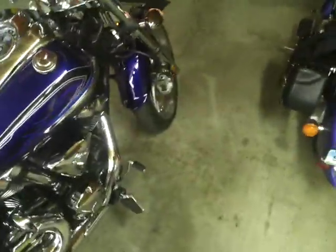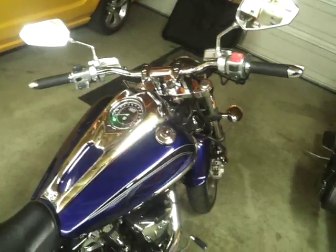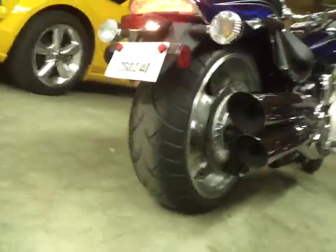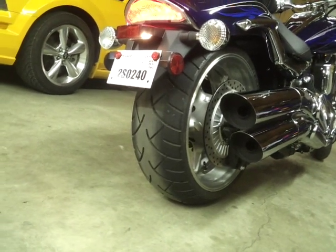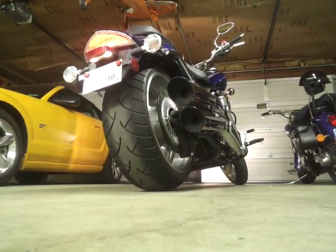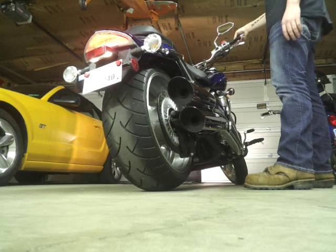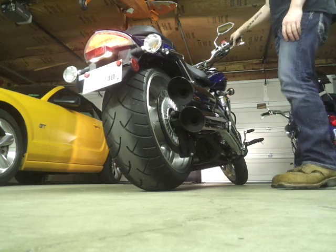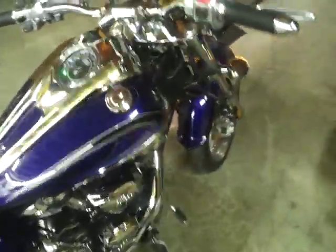I'll fire it up for just a few seconds — we don't want to raise hell. It's got a really deep, thudding, grumbly tone. I'm gonna lean this back against the fan so hopefully you can still see it. Hopefully that comes out good. It's fuel injected.